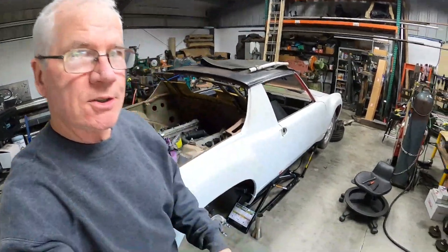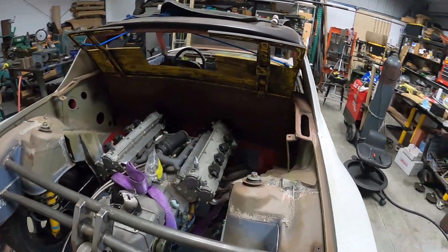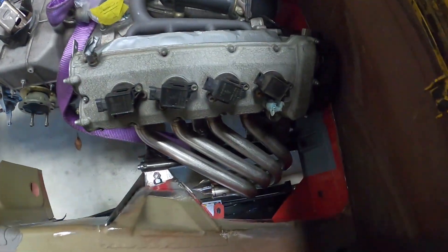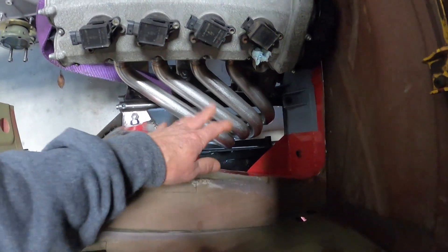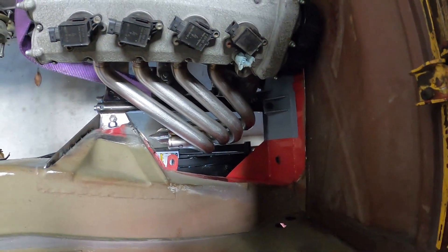With everything almost fully welded on the one side header, I figured it was a good idea to validate the fit before we got too excited. So back into the car goes the drivetrain. The good news is, just like planned, everything fits. You can see we got good clearance — the engine went in no problem. A little bit tighter fit because there's more stuff hanging out outside, but it went right in.